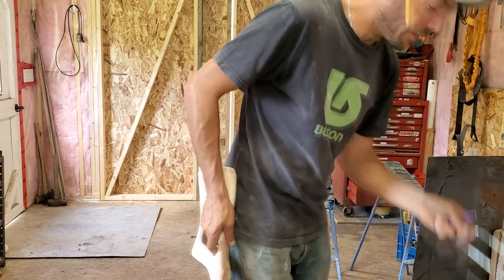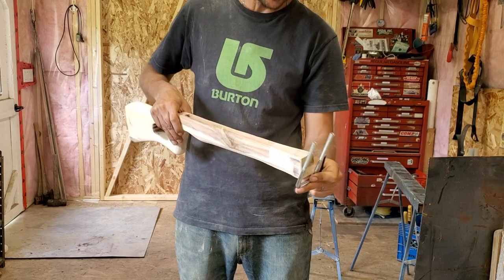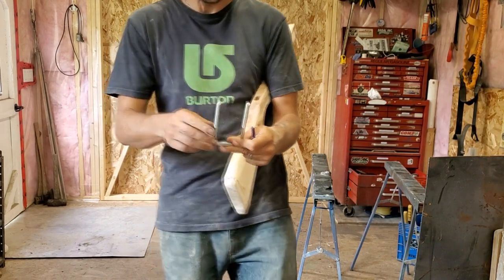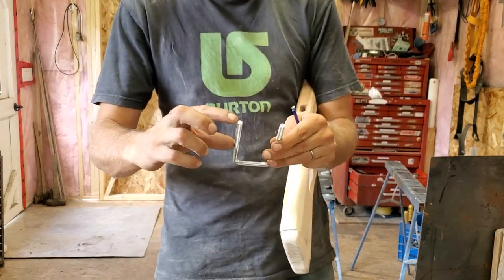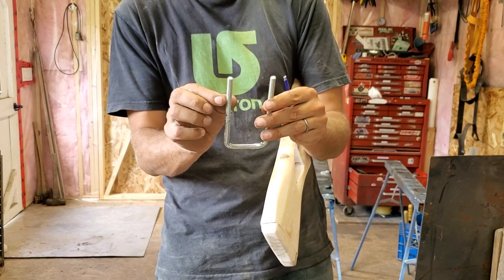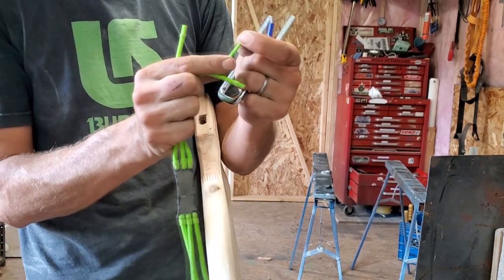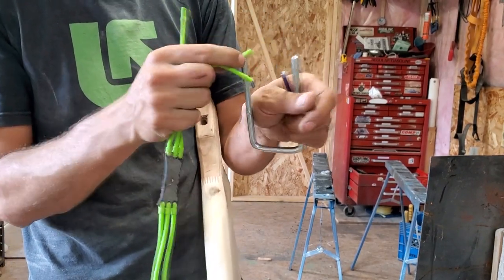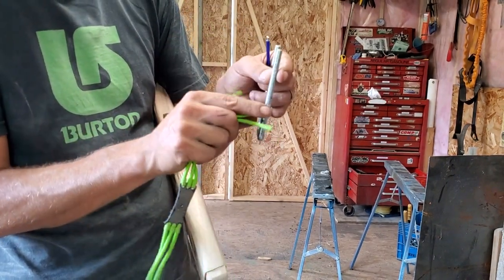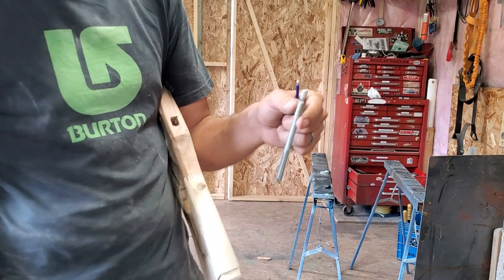I'm going to take a piece of eighth-inch thick steel and use this U-bolt — I'm going to weld the plate across the front of that, get it locked on to the end. Then I'll take a hacksaw once I get the distance I want, smooth everything off, cut down the center, and split it open. On the ends they have little ball bearings inside, so I'll slide those down the channel and pinch it off at the top — that will be the end of the slingshot.